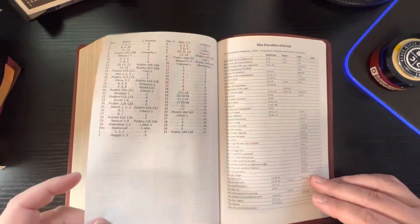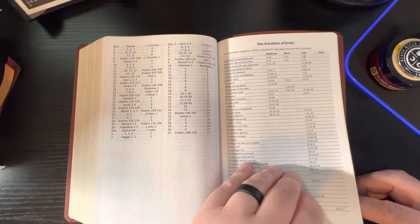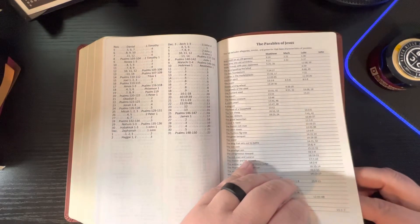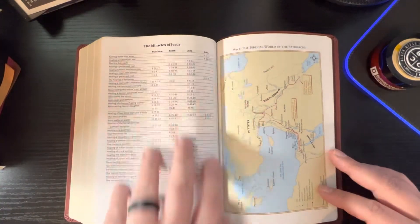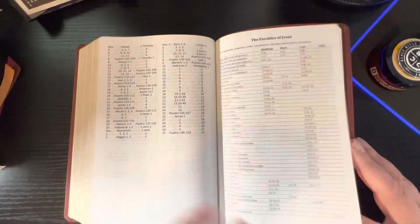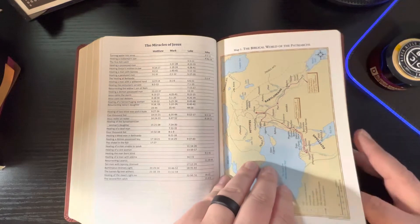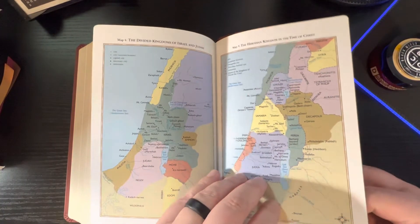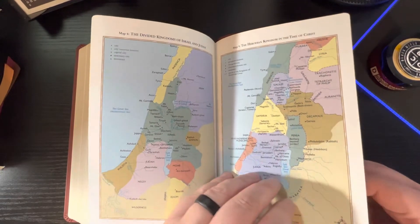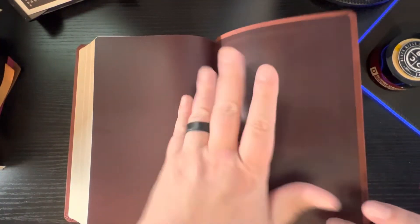Then you get to the parables of Jesus, the miracles of Jesus, and then your maps. The maps are on the glossy card stock, and there are a few of them. I like their maps — I like the colors on them. I don't like the glossy card stock, but I do like the colors on theirs. They look different and they're very detailed maps. Then you get to your vinyl end sheet, and that's it. You've got your ISBN on the back.